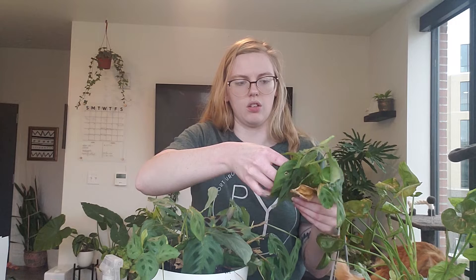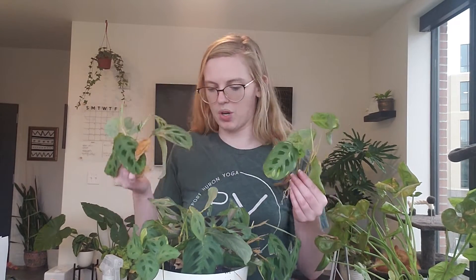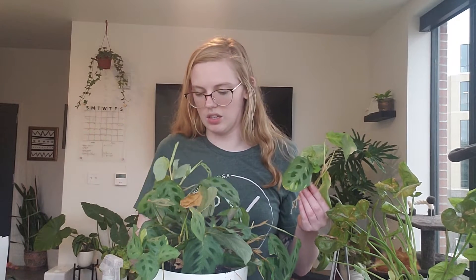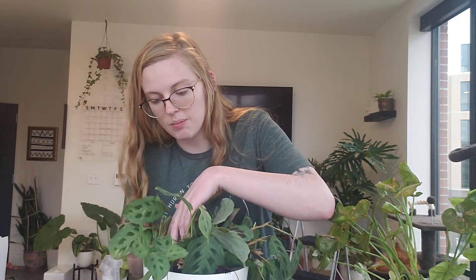I've fertilized once since the weather has begun warming up. I just do it less over the winter. With these guys, I'm just going to kind of put them in where there are some bald spots on the sides — not doing any specific method, but placing them on the bald edges.